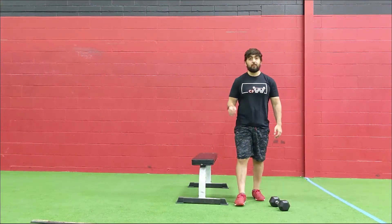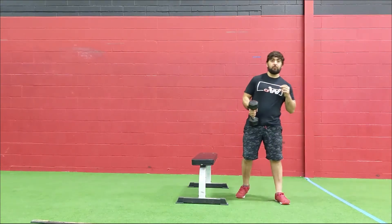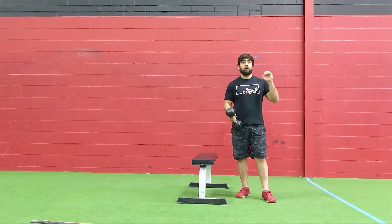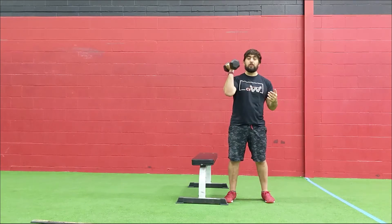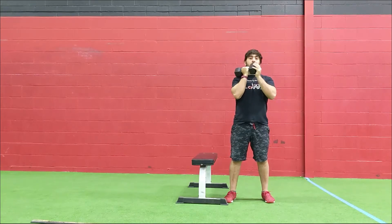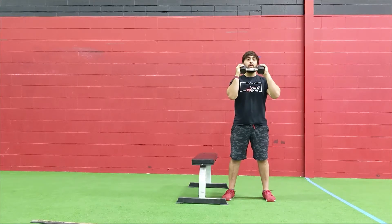Alright, so for the workout: E-MOM 10, starting off with 15 thrusters. If you have two objects, try to use two so we can work on 15 reps within that minute. I don't want you going 15 on one side, then 15 on the other — you won't have enough time for 30 reps unless you're super fast. Another option is to grab dumbbells from the end, holding them horizontally, which also works today.